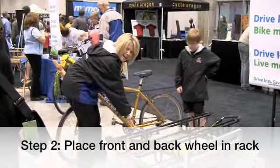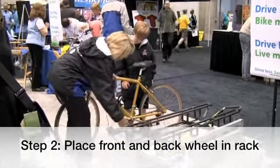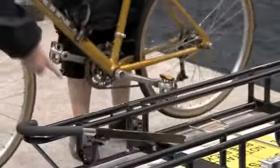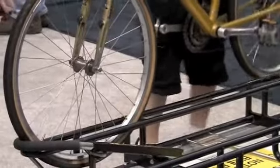Now the second step: you're going to put the front wheel right in here. So you're going to lift the bike up and place the front wheel there and the back wheel.